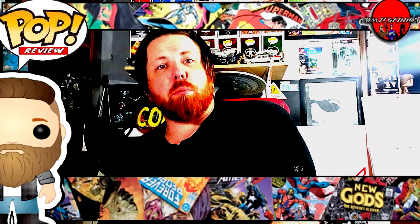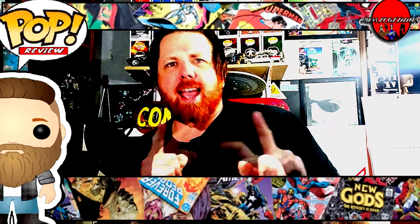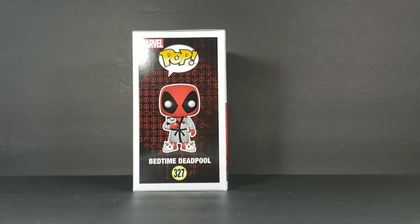Welcome back to Comic Ed TV, the only place on YouTube where all geek culture collides. I'm Shannon, and today on the show we're taking a look at the Pop Marvel Deadpool 327 — this is Bedtime Deadpool.